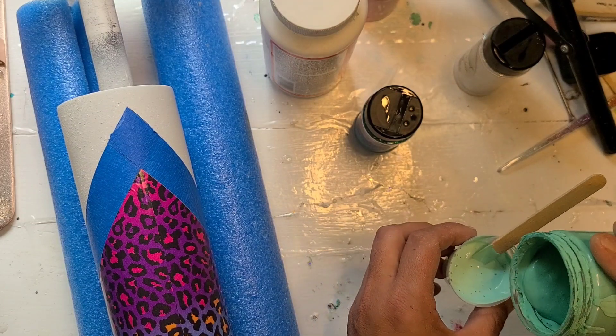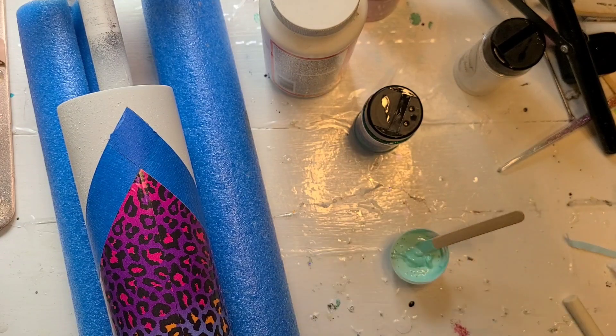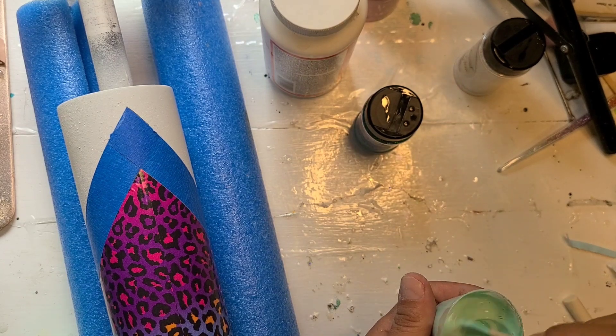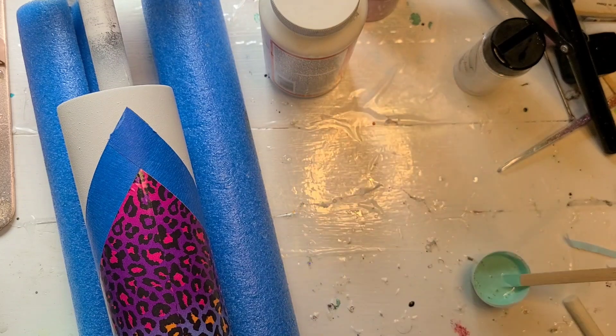I'm going to give it just a tiny bit more. I put the lid back on my paint and mix it up again. I don't know if I've used this color before so I'm going to see if it's open — and it is not. How gorgeous that is!